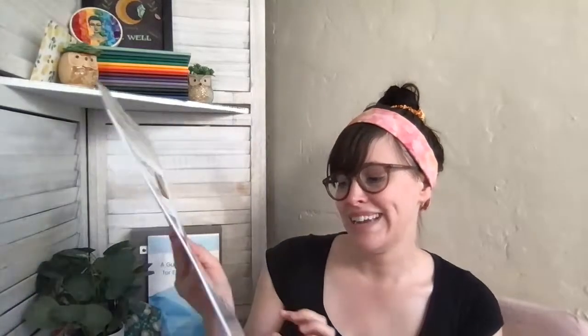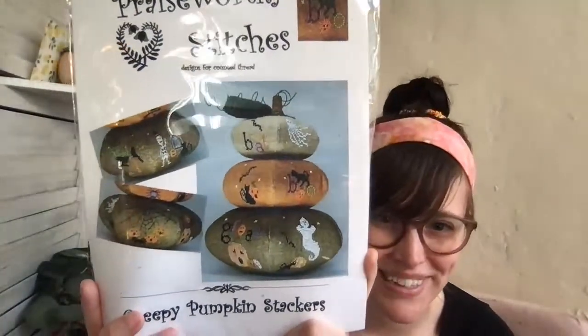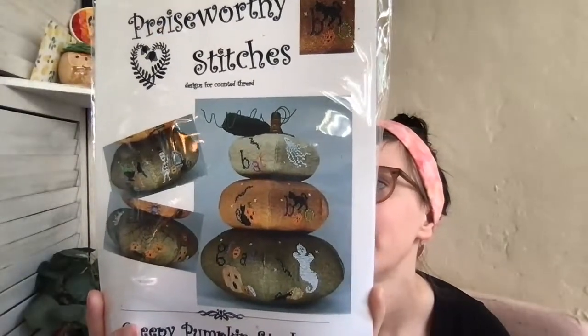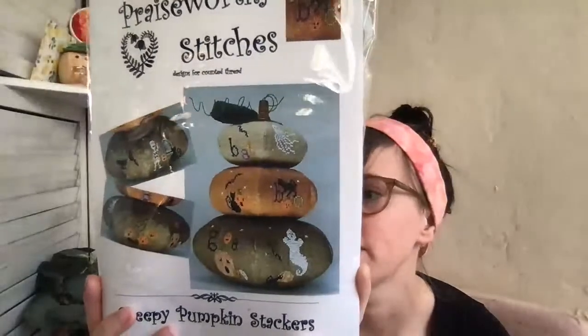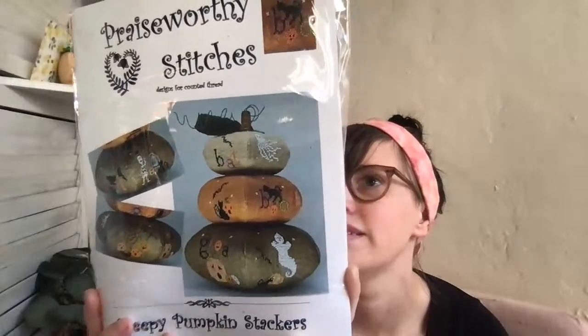This is not a new release but I didn't get it at expo and I finally got it recently — 'Creepy Pumpkin Stackers' from Praiseworthy Stitches. They're these really fun little pumpkins, kind of a pumpkin biscornu type of situation. There's a lot that goes with it — some crinkle ribbon, a spider button, and some beads. It's a project but it looks super cute.